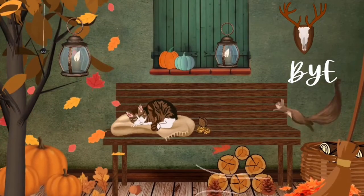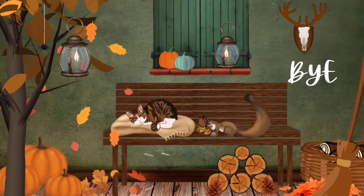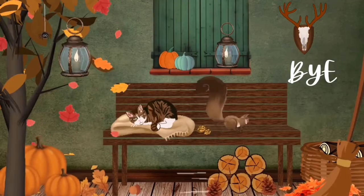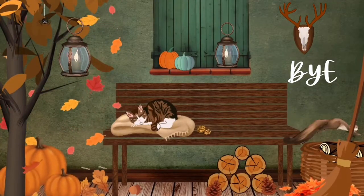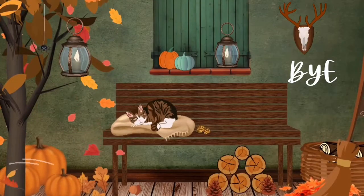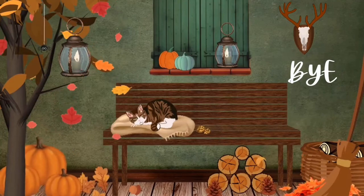Don't forget to check out our detailed video on photosynthesis. If you haven't watched it yet, you will find the link in the description box. And before we finish, please subscribe to our channel for more exciting videos. It's bye for now and see you next time.